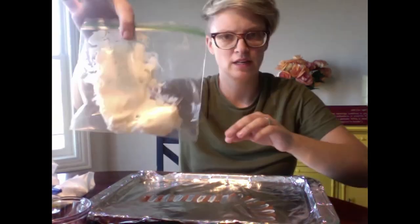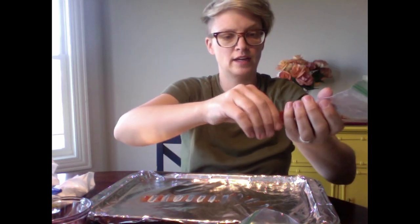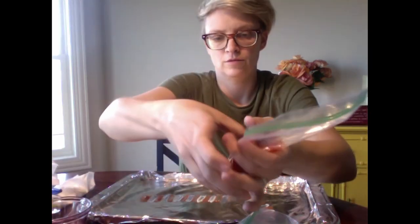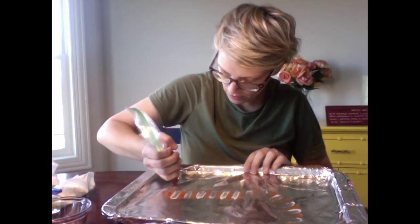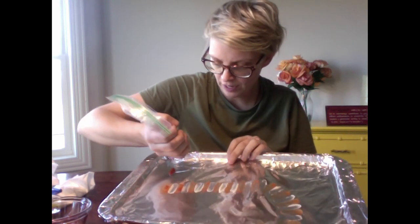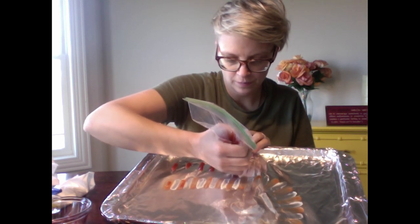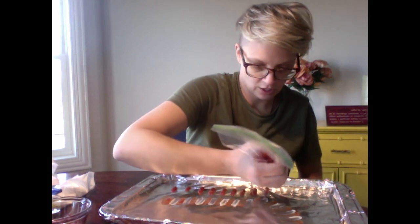I want to finish showing you what I was talking about with the condiments in bags if you don't want to touch it. I put mayonnaise in one bag and ketchup in another. I'm going to cut a tiny little hole on the end — you can have mom and dad help — and then squeeze it out kind of like frosting. It's coming out like those Chick-fil-A ketchup packets where you squeeze them out. I'm going to do the red all the way down and then do the white in between.